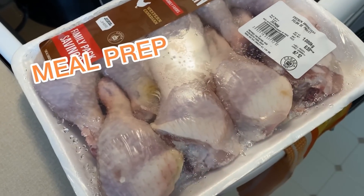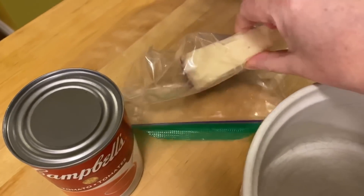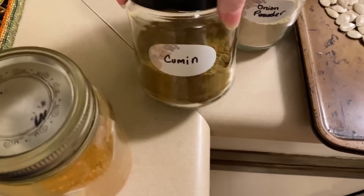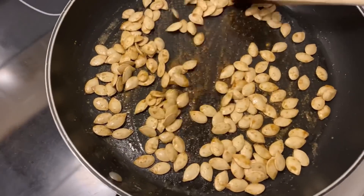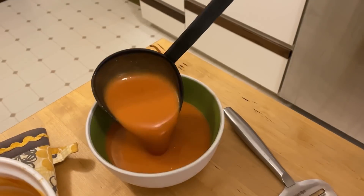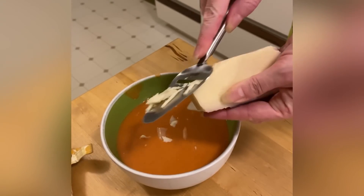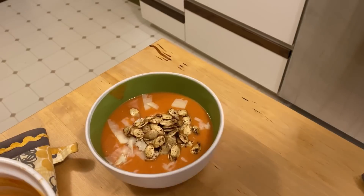For lunch I'm just going to have this tomato soup. I'm going to grate up some of this charcuterie cheese and make the tomato soup with milk. I'm going to fry up these pumpkin seeds in some oil with onion powder, cumin, chili flakes, and garlic powder. It doesn't take very long to toast up the seeds. It may be just tomato soup, but it doesn't have to be basic — fancy it up!